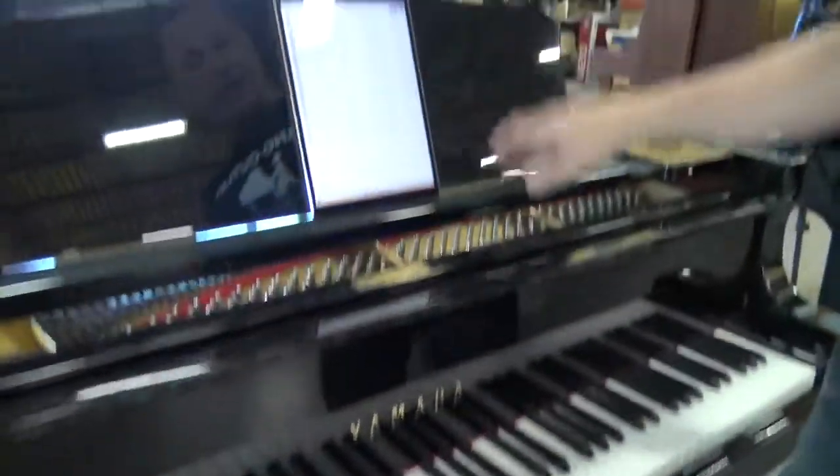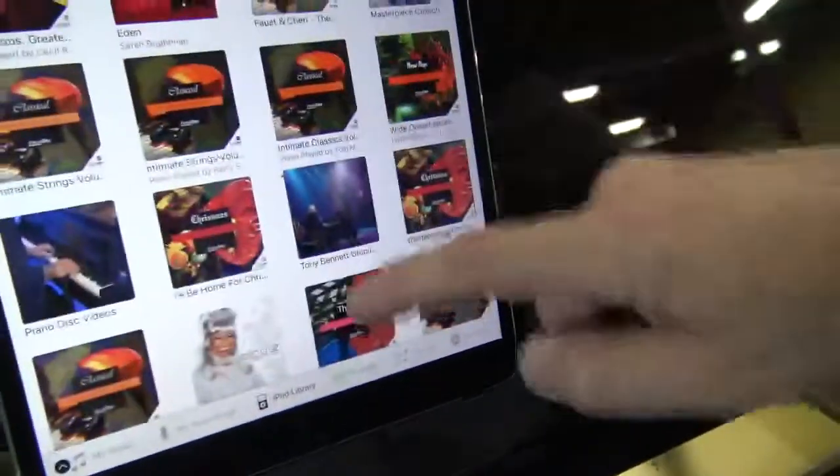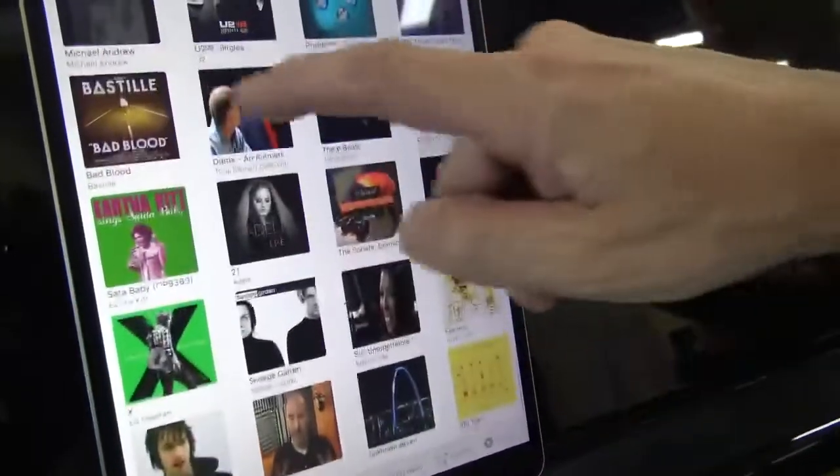The other type of software you have on here is videos. Let's call up a video — that's pretty cool. Here's one that I like — a good one.